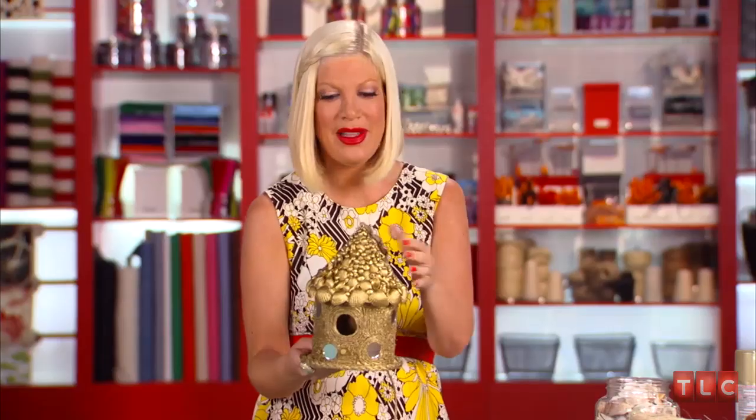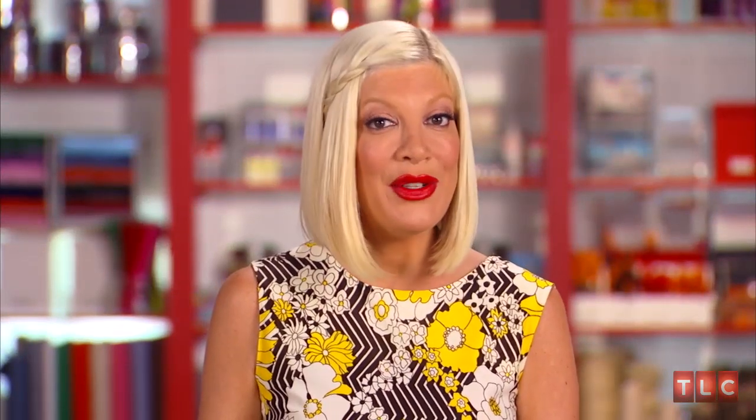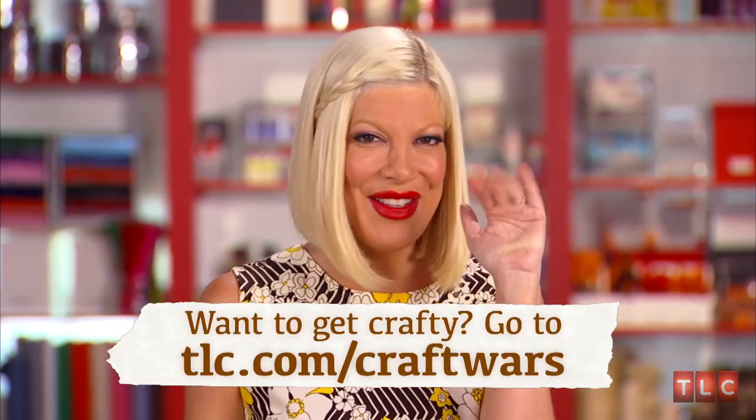What bird wouldn't want to live in this house? Actually, I kind of want to live in this house. Thanks so much. I hope you enjoyed making this birdhouse with me, and I hope it inspires you to make your own. Find other webisodes of What Would Tori Do here at TLC.com. I'll see you soon.